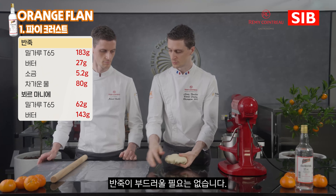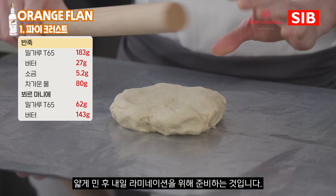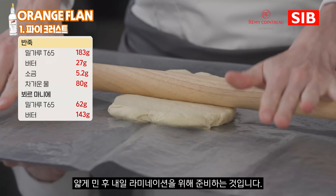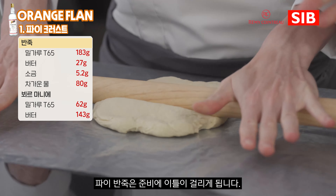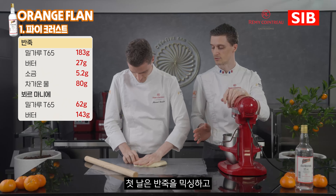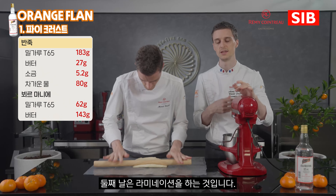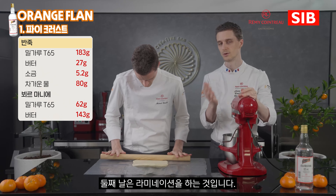It doesn't need to be smooth. We have a rolling pin and we'll show you how to make a nice square. The idea is to have a thin layer and it will be ready for tomorrow. The process of the puff pastry requires a minimum of two days: the first day we do the dough, and the next day we do all the lamination process ready to bake.